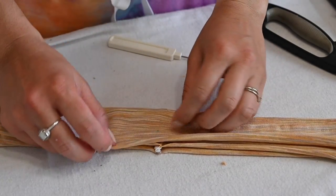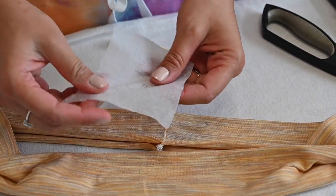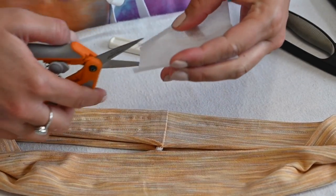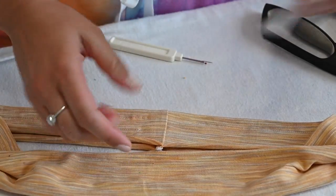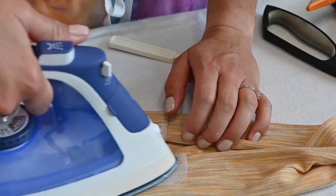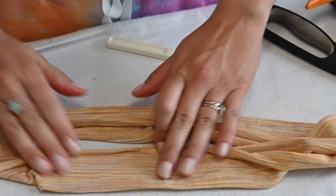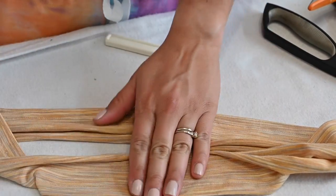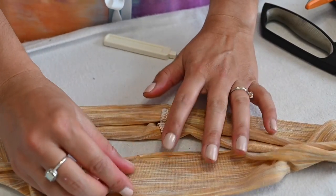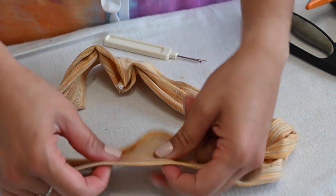Before I move on, I'm going to grab some interfacing and place it right at that spot where I marked my dot — where the grommets will go. I want that area to be sturdy so the grommets won't rip out. Just attach the interfacing right there according to your manual, and then go back and finish your other two rows of stitching.